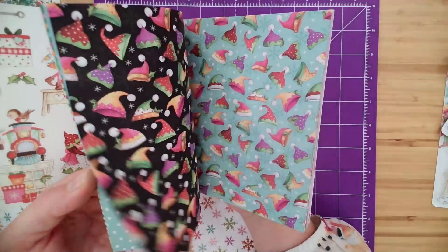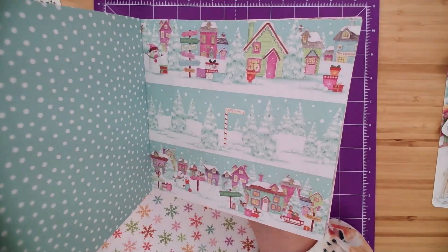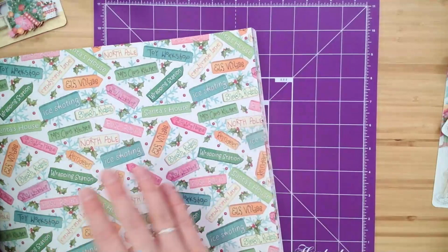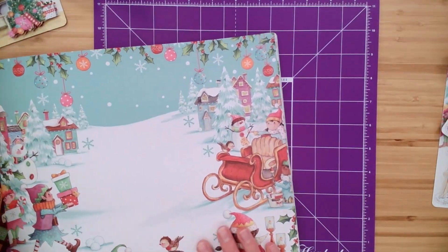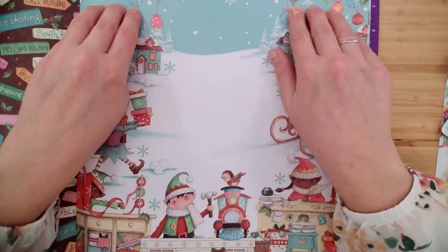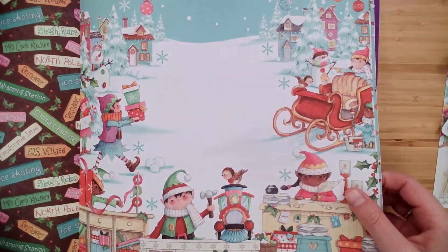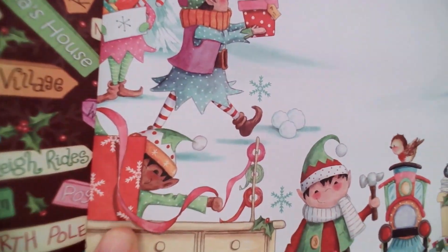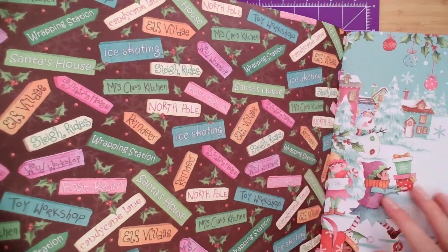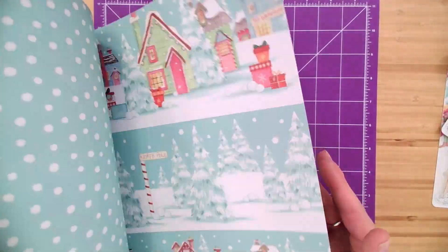We have these little scenes, some slimline scenes for you to use in your projects, even in home decor projects. Look at this — you could absolutely just frame that. Look at the artistry that the designer shows throughout this collection — just adorable little characters. Look at this guy with his ribbon twirling around. There's so much fun to see in this collection — all kinds of little sentiments there.